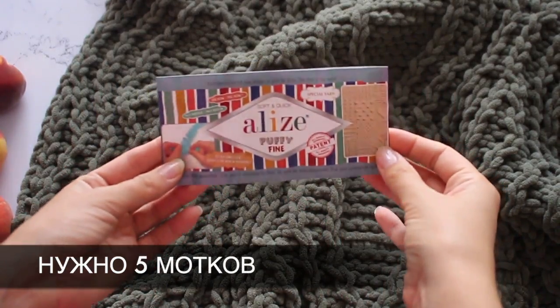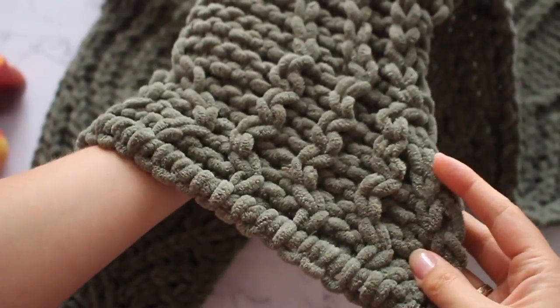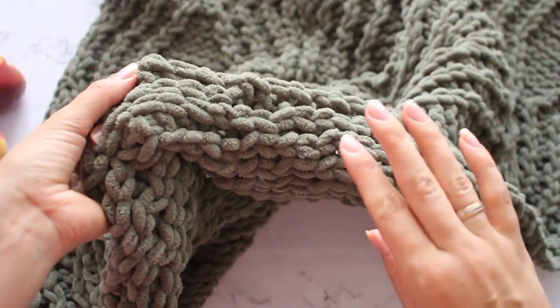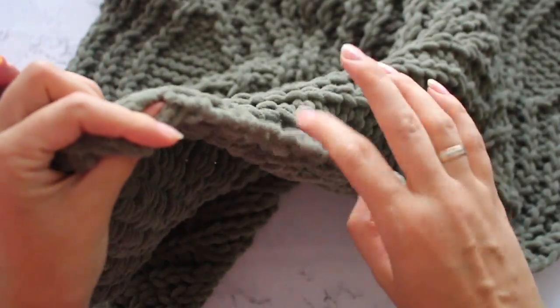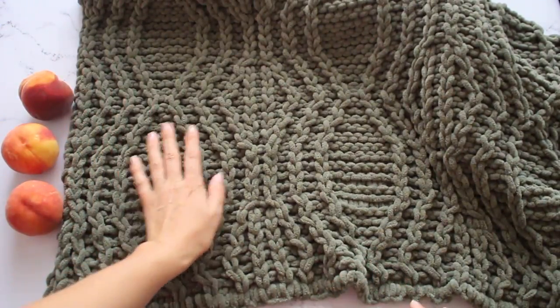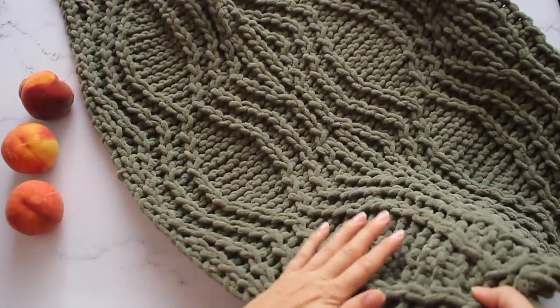Понадобится 5 моточков данной пряжи. Посмотрите на края пледа — нету никакой каймы, я не делаю никакой обвязки. Поэтому понадобится всего лишь упаковка пряжи, и даже немножко останется — пару метров. По ширине пледа 3 ромба: раз, два, вот третий. В длину получилось 4 ромба: раз, два, три, четыре.